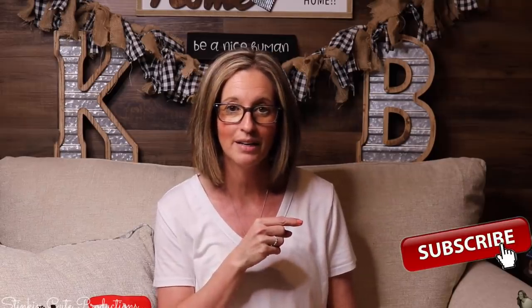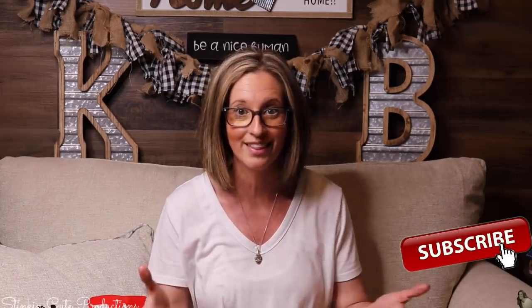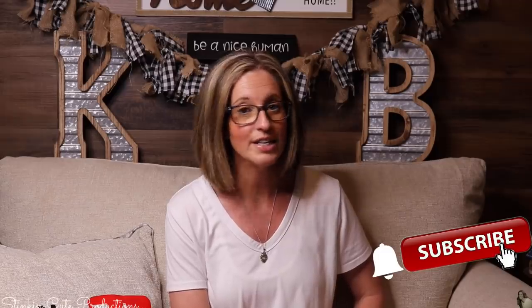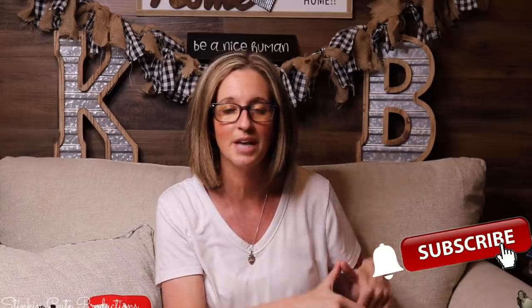Hey everybody, welcome back to Kelly Barlow Creations. If you're new to my channel, thank you for stopping by. Stick around by clicking that red button for more crafting on a budget videos. When the bell appears, YouTube should notify you every time I upload a new video depending on the option you choose in the drop-down menu. You can find my social media links in the description box below.